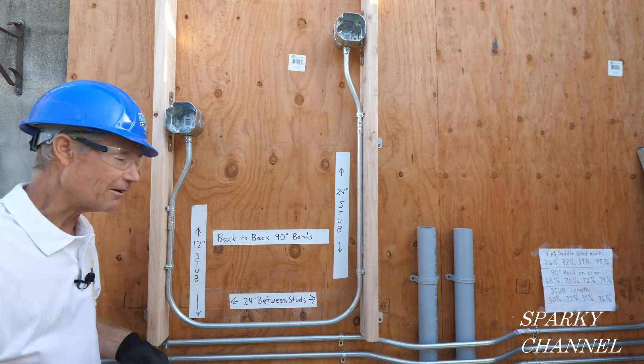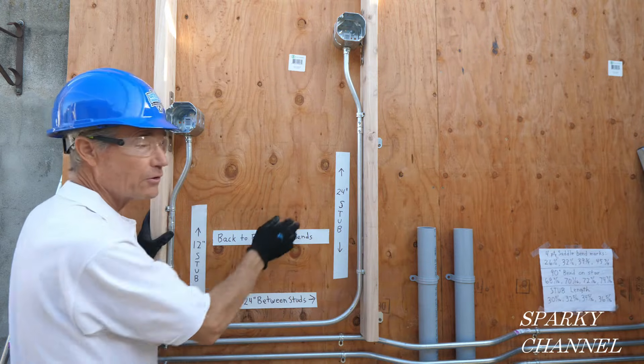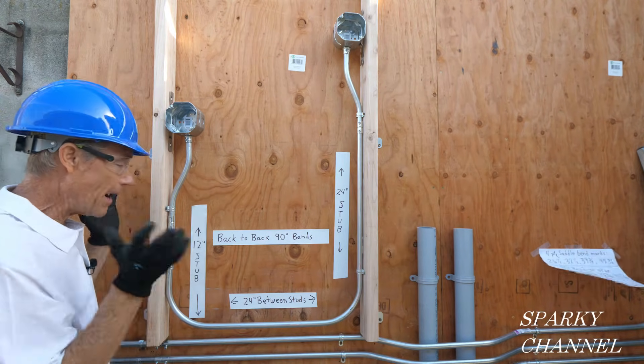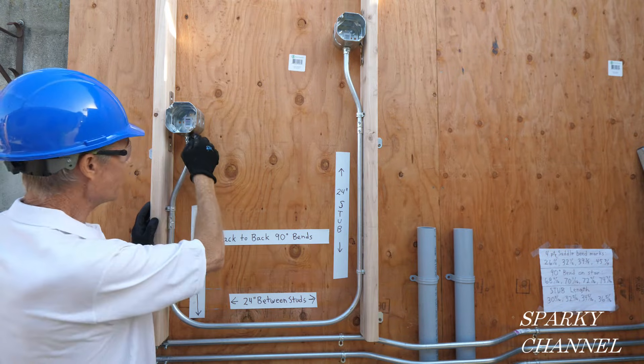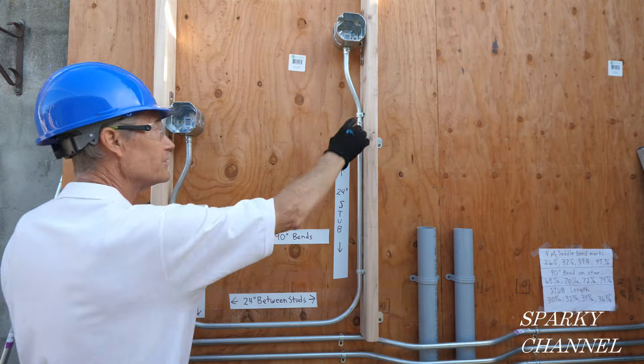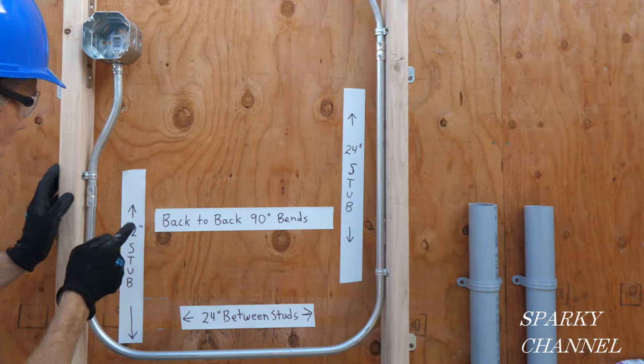Hi, this is Bill for Sparky Channel and this is a back-to-back 90 degree bend — that's what I'm going to show you how to do today. This right here is called a box offset, but that's not part of today's video.